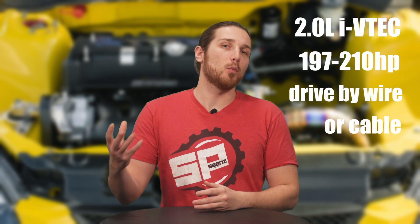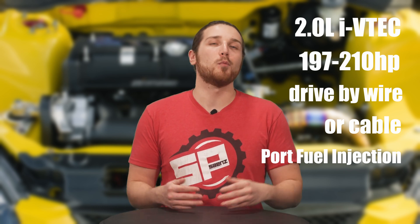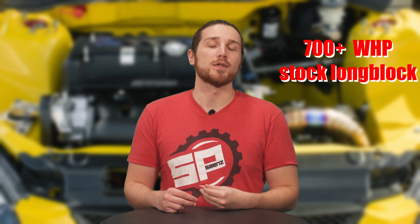Now for the K20 A2, Z1, Z3, etc. — before direct injection, it was a 2-liter VTEC engine in the 197 to 210 horsepower range with high compression. Some were drive-by-wire, some cable, depending on the year. They feature port fuel injection and are naturally aspirated in stock form; with simple bolt-ons and a tune you can generally yield somewhere between 210 and 220 horsepower. With a Frankenstein K20 and K24 bottom end and upgraded cams, you can usually see around 260 horsepower. Stock long blocks on both the K20 and K24 have made over 700 wheel horsepower with proper tuning and a turbo setup — pretty impressive.